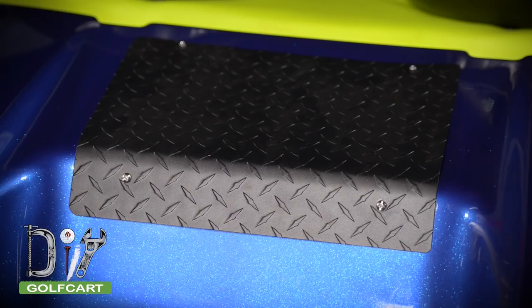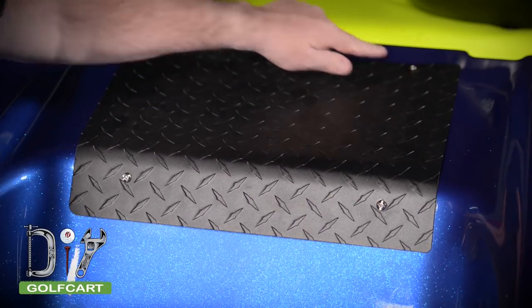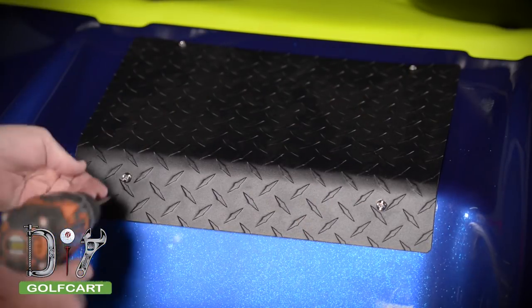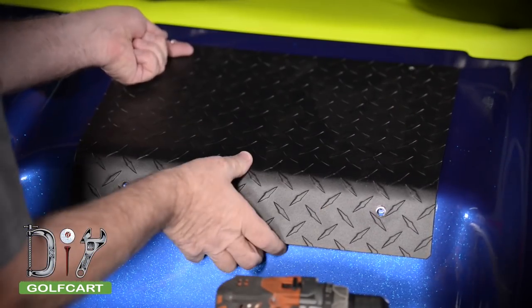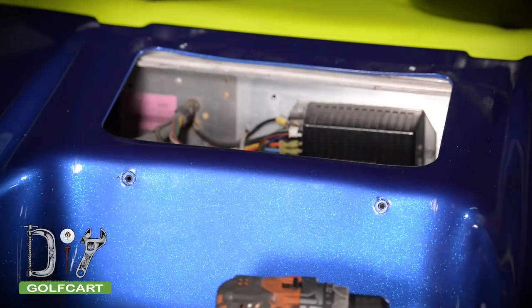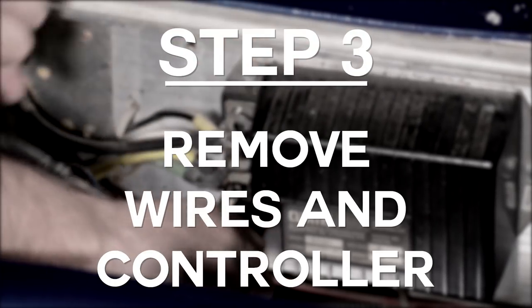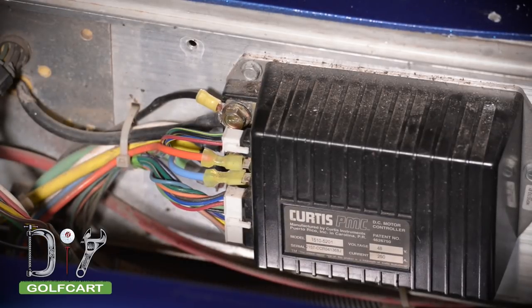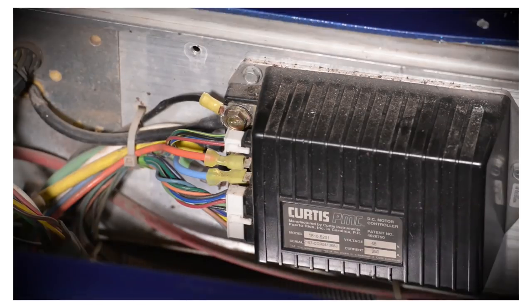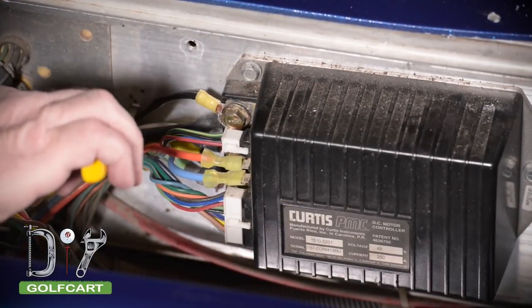First we're going to take our rear inspection panel off by removing these four bolts. Next we're going to be removing our cables. But before you remove any cables, go ahead and take a picture of where the cables are so it'll be easier to put them back. First thing we're going to do is remove our cable ties to give us more room.